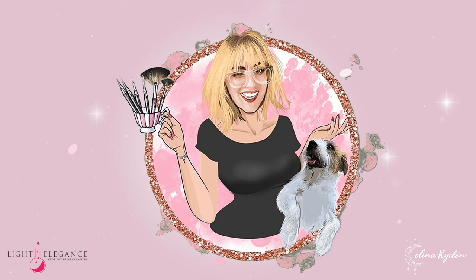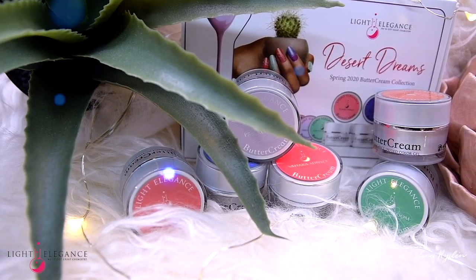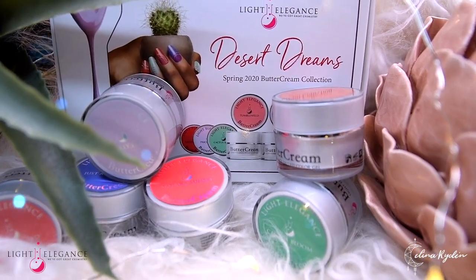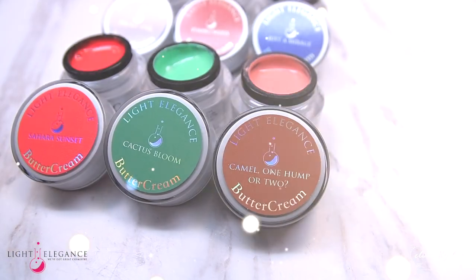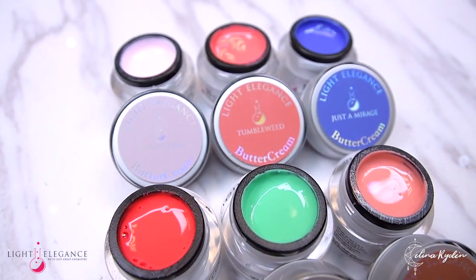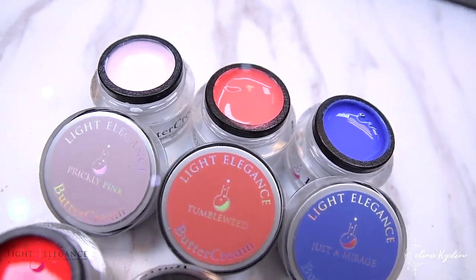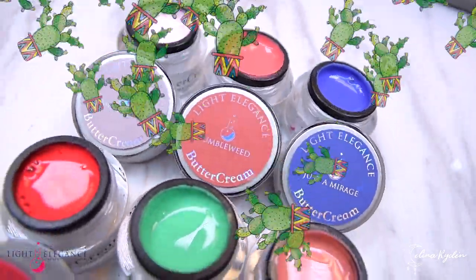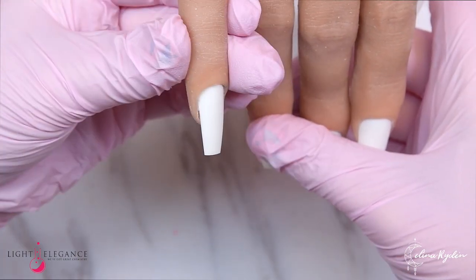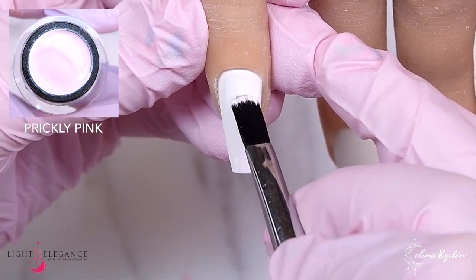Welcome back to another video sponsored by Light Audience. Today we are going to use every single color in the new Desert Dream Buttercream collection, which is absolutely stunning. I was inspired by the theme — it is inspired by the Arizona desert. And what can we find in the desert? Well, we can find lots of cactuses, so that's what we're going to do today.